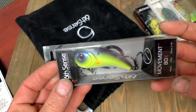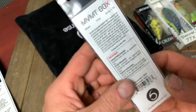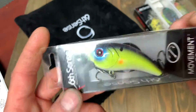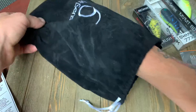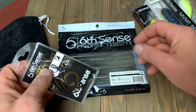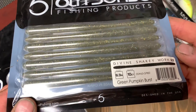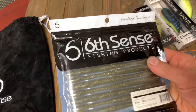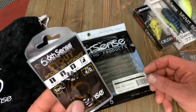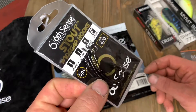Next we have a square bill crankbait, the Movement 80X, which is a one to three foot diver, 3/8 ounce, in Chartreuse Spank. That's a nice-looking lure. Their square bills are great — they catch fish, especially their wake baits. I've caught some big stuff on their wake baits. I do like their little bags that they give us. Next is one of their newer items, the Sixth Sense Shaky Head Worm in Green Pumpkin Burst — a 10-pack. And they've also got a 5-pack of their Offset Wide Gap hooks. Those are nice-looking hooks.